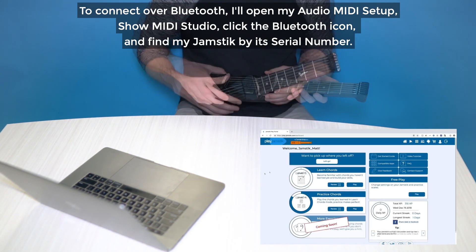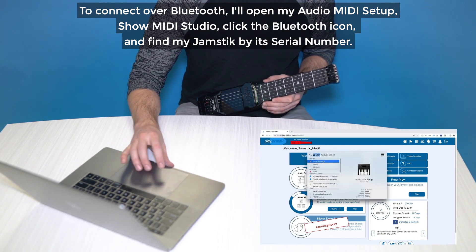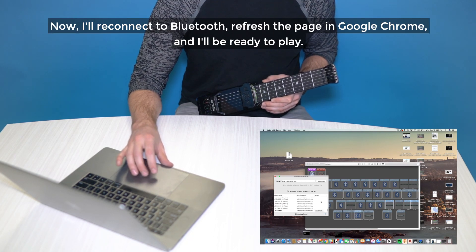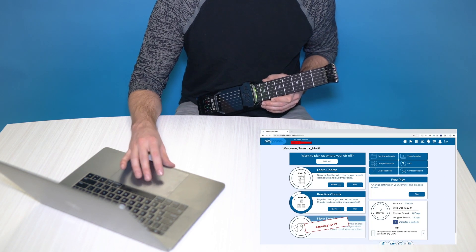To connect over Bluetooth, I'll open my Audio MIDI Setup, Show MIDI Studio, click the Bluetooth icon, and find my Jamstick by its serial number. Now I'll reconnect to Bluetooth, refresh the page in Google Chrome, and I'll be ready to play.